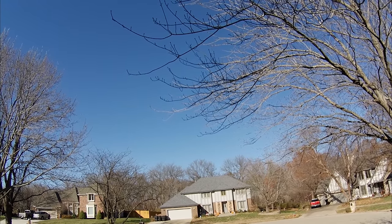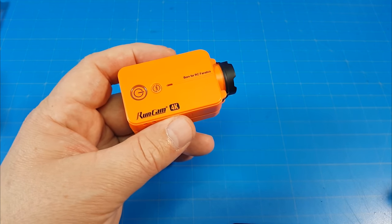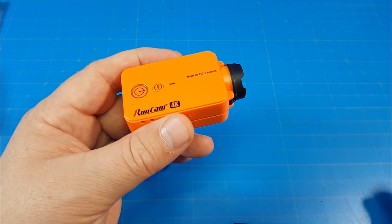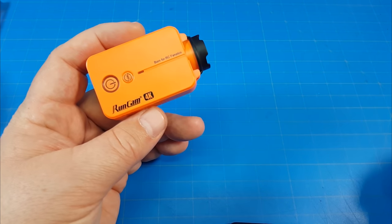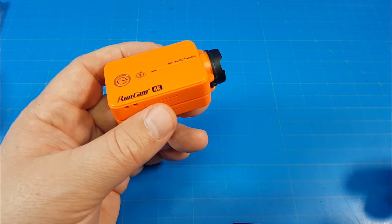It might be worth noting that Runcam does offer a $5 coupon if you join their Facebook group. I don't know if it's an automated process or if you have to request it after joining. So if you're looking to buy this camera directly from Runcam, you might want to look at that as an option to save yourself $5.